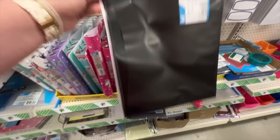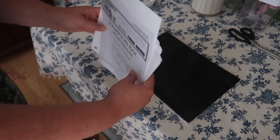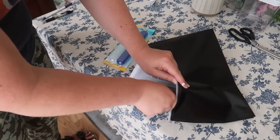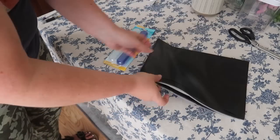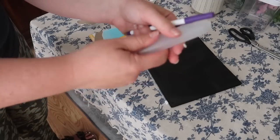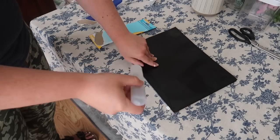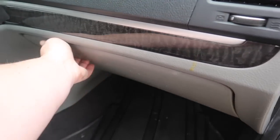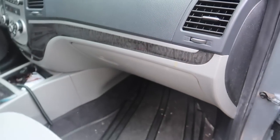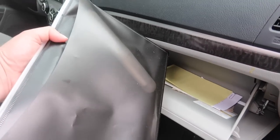In the stationery aisle, grab one of these jot zipper document bags to organize important paperwork for road trips — zip everything in so you know exactly where it is. Also grab some travel toothbrush containers to use for pens in your car. It makes pens easier to find and protects your documents if pens explode in the heat. Pop it right into your glove box — a total lifesaver.